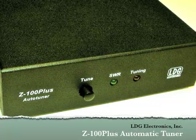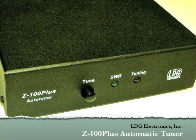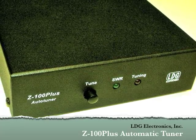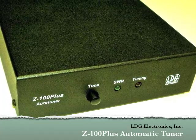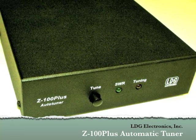Hello and thanks for purchasing the LDG Electronics Z100 Plus. The Z100 Plus is designed for use with any 100 watt HF radio. This video will help you get your Z100 Plus up and running quickly and is a supplement to the information contained in the Z100 Plus Owner's Manual. We'll begin by taking a look at how to install the Z100 Plus.